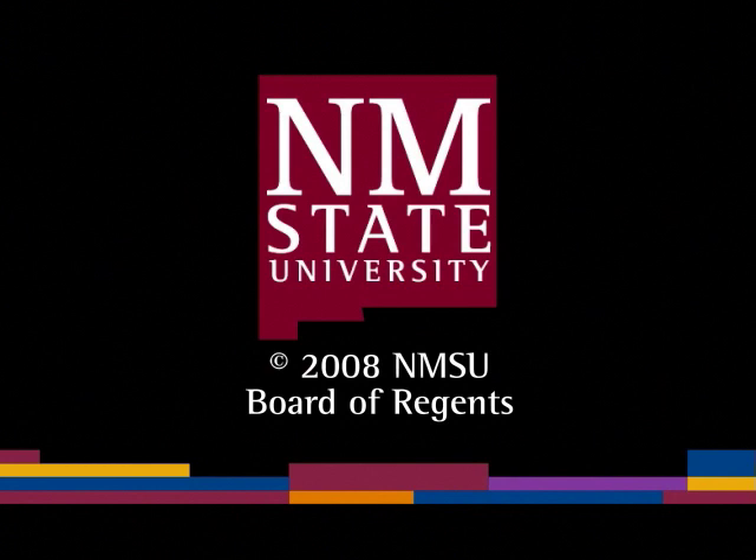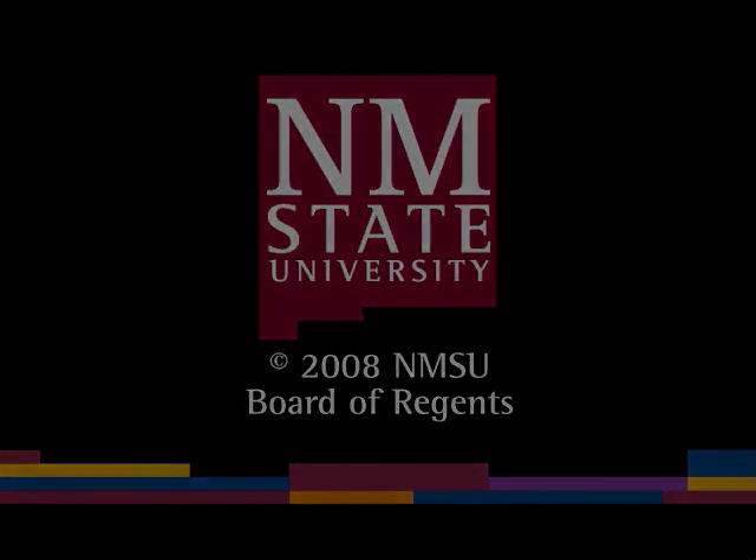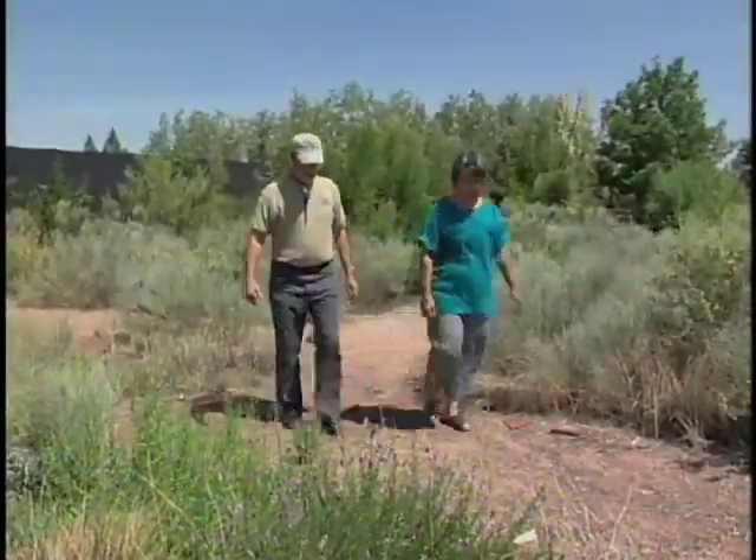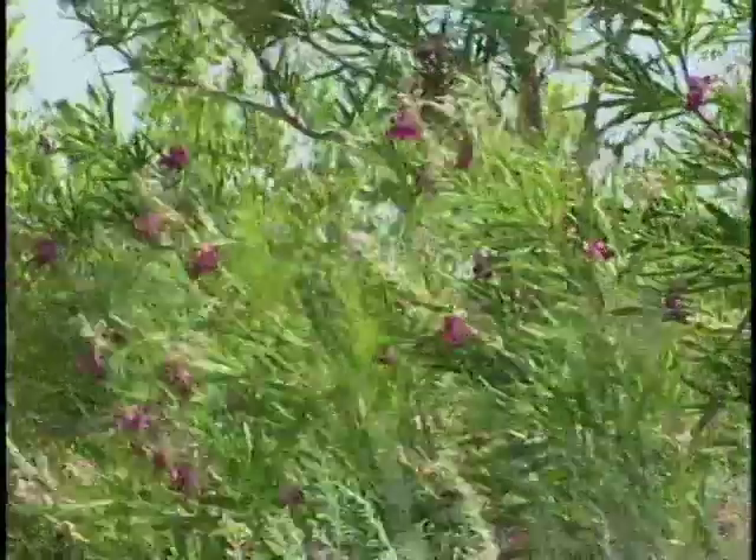The following is a production of New Mexico State University. Judith Phillips, renowned xeriscape designer and author, describes more plants and their maintenance in the xeriscape.